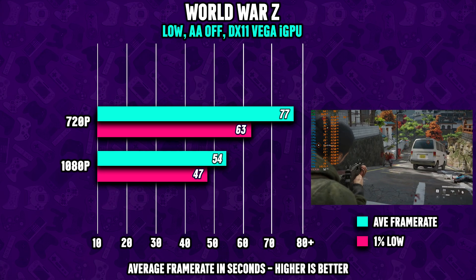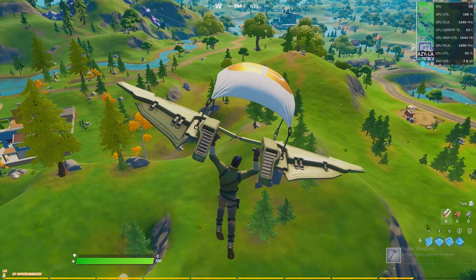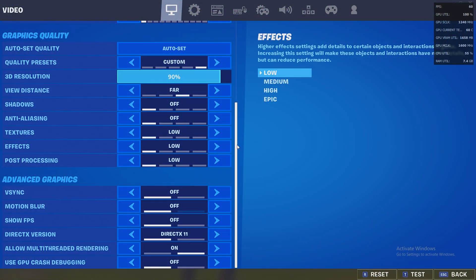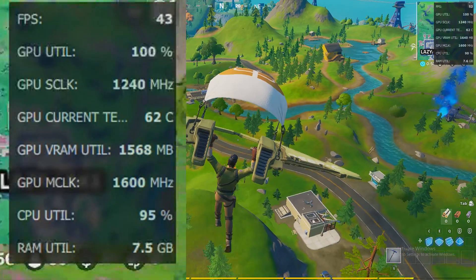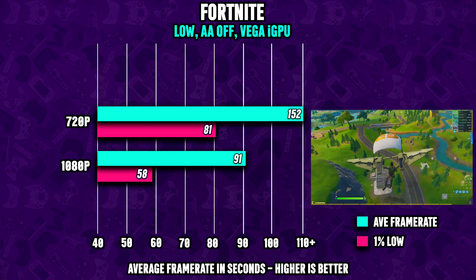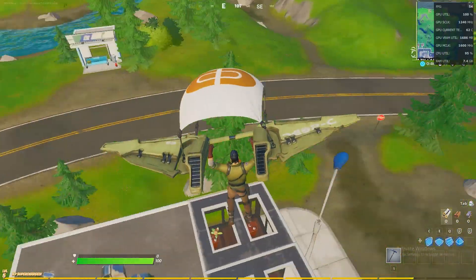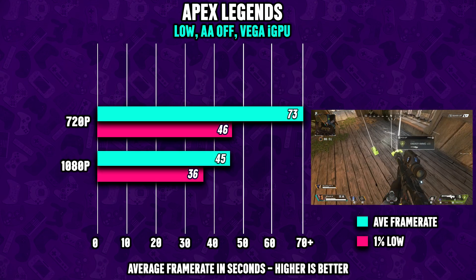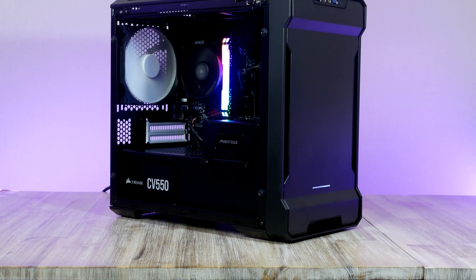World War Z also runs fantastic with almost 60 fps at 1080p. Fortnite runs great too — with a mix of low and competitive settings, viewing distance at 4 and 3D models at 80, we get about 60 fps at 1080p. Dropping to the lowest settings gives numbers close to 100 fps at 1080p and 150 fps at 720p. Apex Legends runs great at 720p, but at 1080p you might want to do some overclocking.